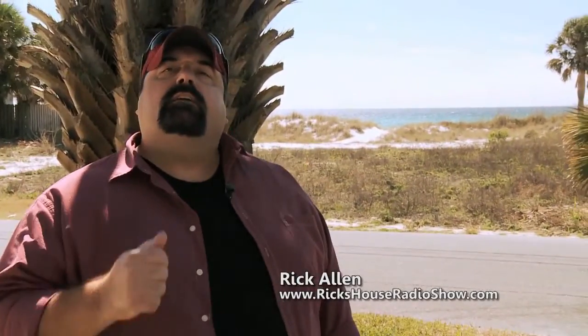Hey y'all, I'm Rick Allen, host of Rick's House Home Improvement Television Show. We'd love to have you with us on Saturday mornings from 7 to 7:30 as we talk home improvement and have a little fun along the way. You never know who'll come in the house. Sunday mornings, 5 to 5:30, you can watch us on Fox 28 WPGX. Come on in the house and see what's happening at Rick's House.